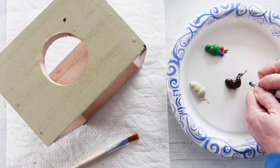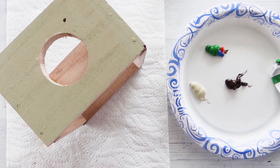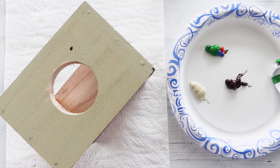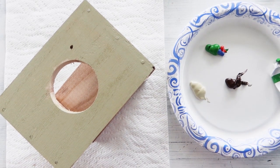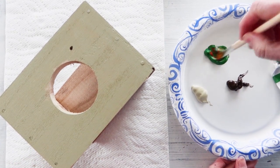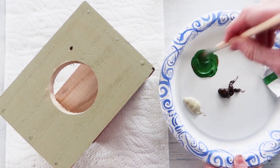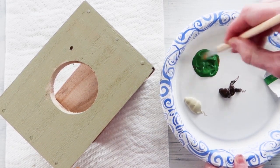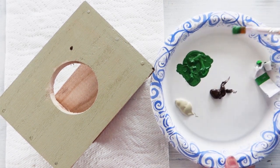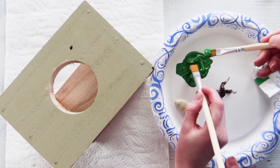All right, grab your paintbrush buddy and I'll grab mine. The way we're going to tackle doing a camouflage is we're going to make shapes that are kind of like amoebas. Do you know what an amoeba is? Well, an amoeba is kind of like a bacteria that is around us all the time, and I'm going to show you what that shape looks like. So if you want to use your paintbrush, not horizontally like this — you kind of want to change it to be vertical.